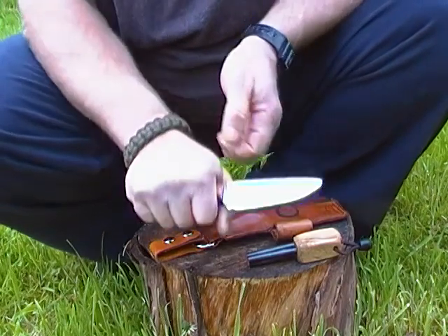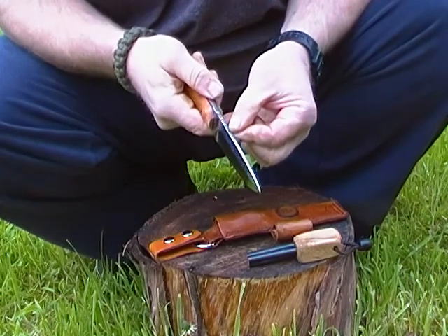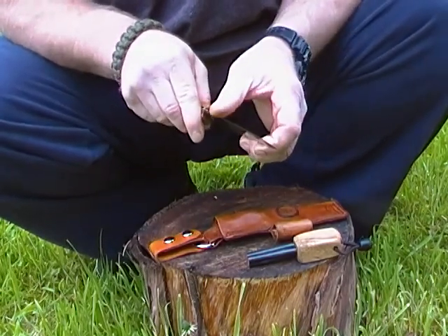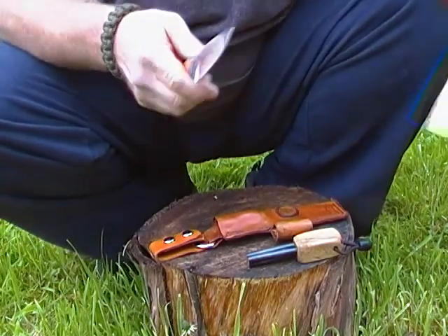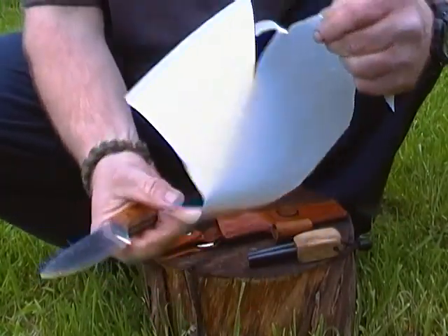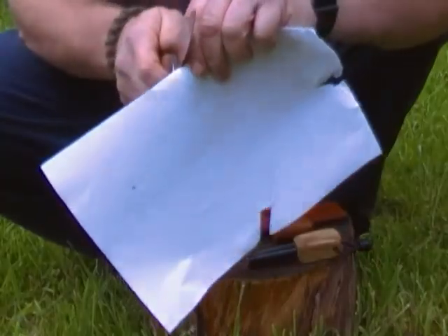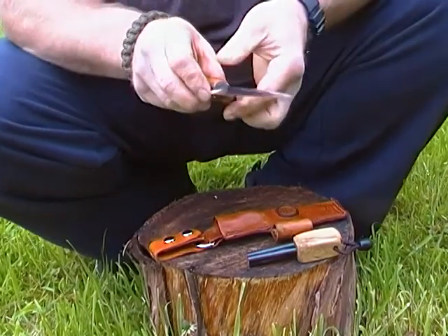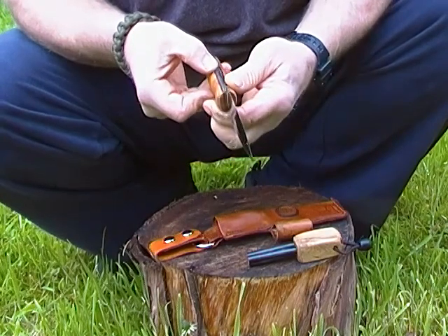That fits very nicely in my hand and that finish is really nice. I have to bring a piece of paper out — let's see what it does. Oh, I hope it's a bit wet as well. The black liners look really good on it.